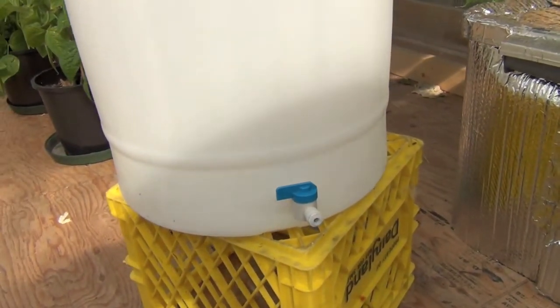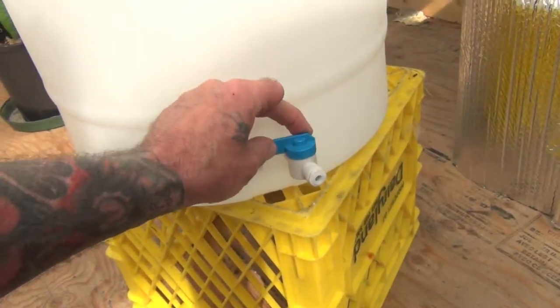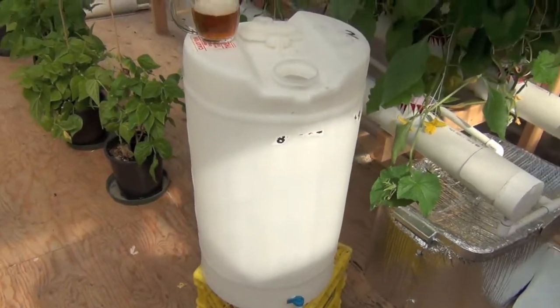So there we go. It's just a funky little valve, on and off — a little quarter-incher there. I went to Home Depot and got a little valve with a shutoff for when you're changing the nutrients, so you can shut that off.